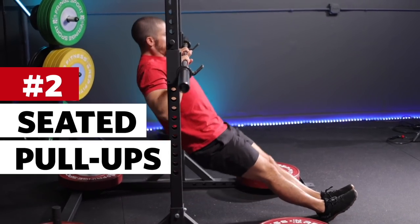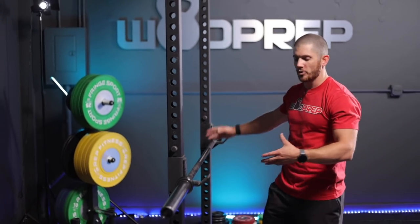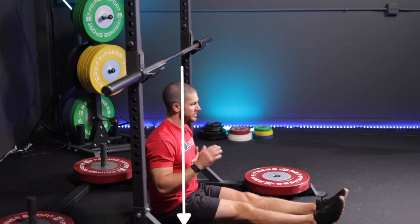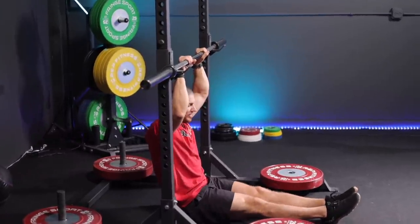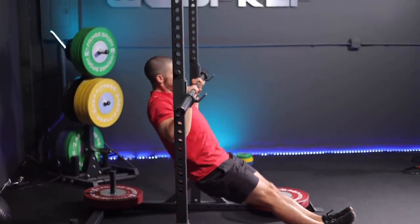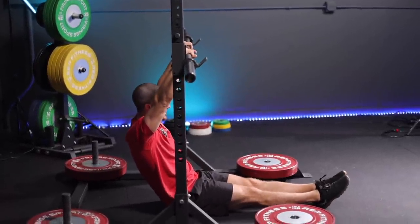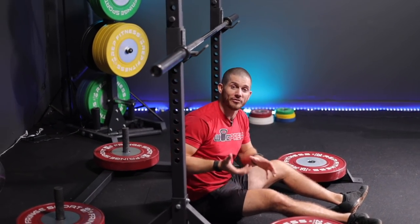Drill number two is the seated pull-up. Maybe you don't have rings at your house, or you're looking for something more like a pull-up — then the seated pull-up is a great drill. All you need is some sort of bar set a little bit above hip height. Sit down underneath the bar where your hips are pretty much directly under it, reach up and grab over your head. With your feet on the ground and heels digging in, pull straight up to touch your chest and go back down — very similar to actually doing a pull-up on a high bar, just low. If you want to make it harder, bump the bar higher so you're off the ground longer; if easier, lower it for partial reps.